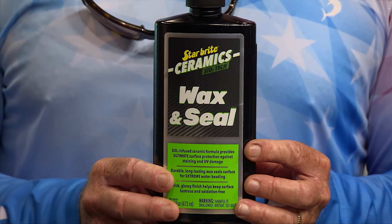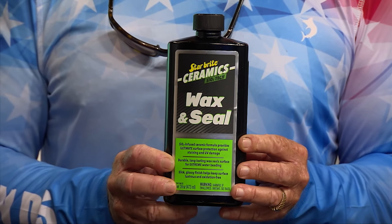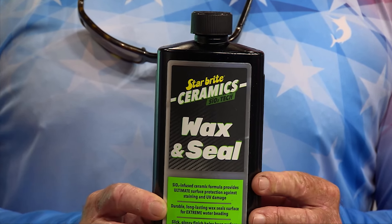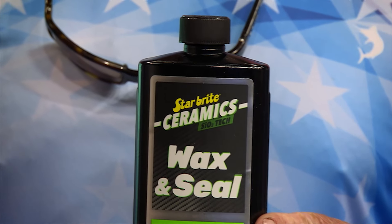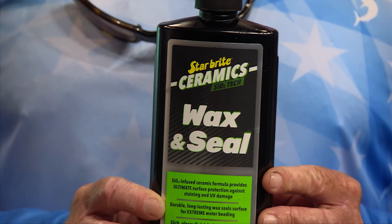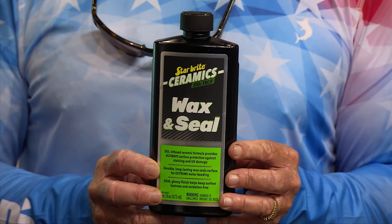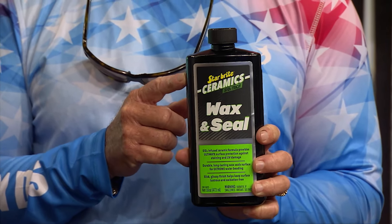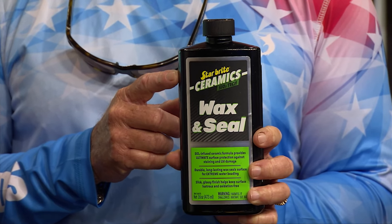Next, we have the ceramic wax and seal from Starbrite. It's a ceramic-infused formula that provides the ultimate surface protection for your boat, your RV, or even your car. Stains won't get on your paint, UV won't hurt it — just a tough, long-lasting top layer that pretty much seals off your paint. Water won't stick to it, salt water won't stick to it, everything beads off it like nothing you've ever seen before.